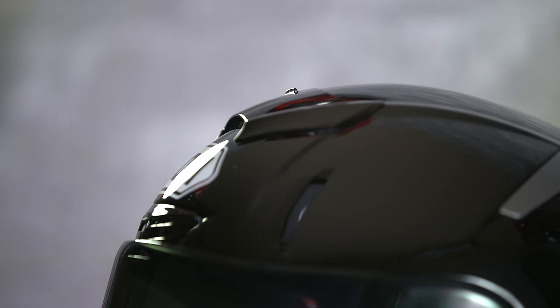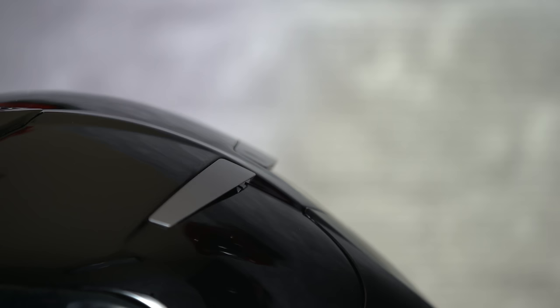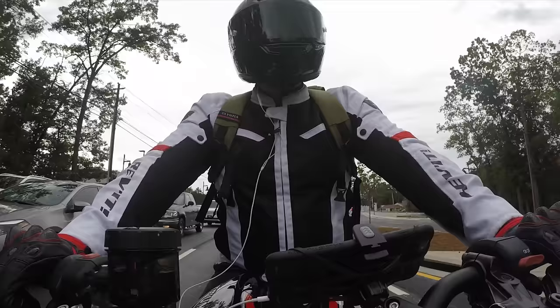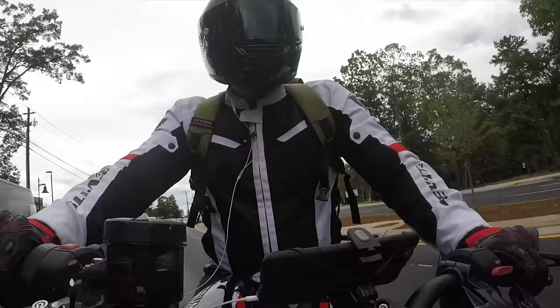Against my better judgment, I thought what better way to test the ventilation of the X14 than to take it out on a 95-degree Atlanta summer day and ride around with the visor shut. We're talking red light to red light with slow-moving traffic, and honestly it was terrible — but as any helmet would be regardless of ventilation. Once I was even slightly moving, there was plenty of air to start cooling me down instantly. One way this helmet does that is it has a cheek pad cooling system that vents air from the front of the helmet in through the cheek pads and out the back, and that worked really well.